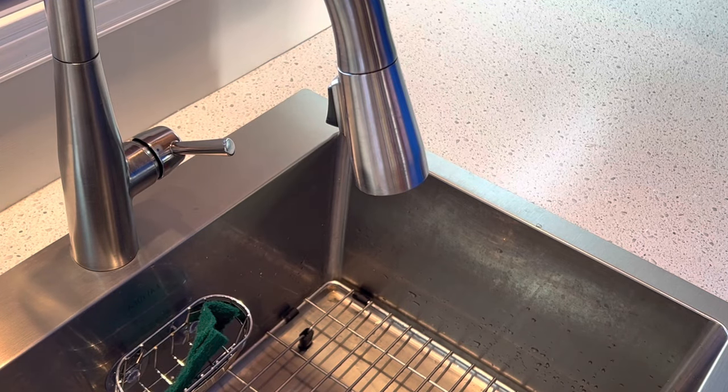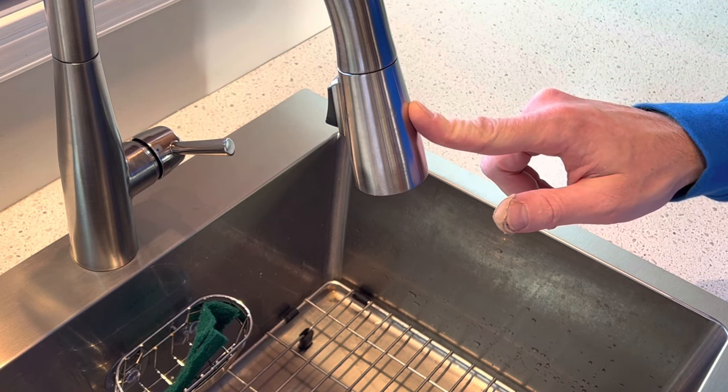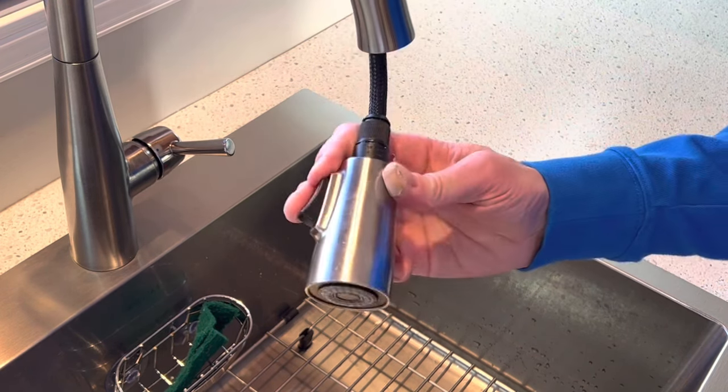Hi, my name is Tom. Today I will do a quick video to show you how to take apart your Delta faucet. If this video is helpful to you, please subscribe to this channel.